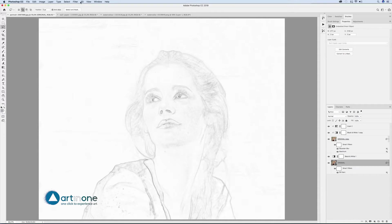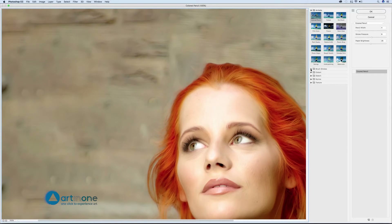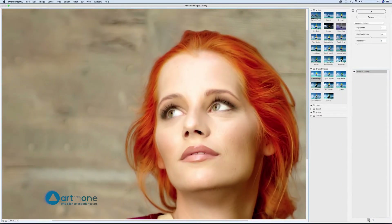Apply Filter > Filter Gallery > Brush Strokes > Accent Edges, Edge Width 3, Edge Brightness 25, Smoothness 2. Without leaving the Filter Gallery window, create a new filter layer from the new option at the bottom right. The filter is duplicated — select the one above to apply Artistic > Brush Strokes > Paint Daubs, Brush Size 0, Sharpness 4, Brush Type White Sharp.